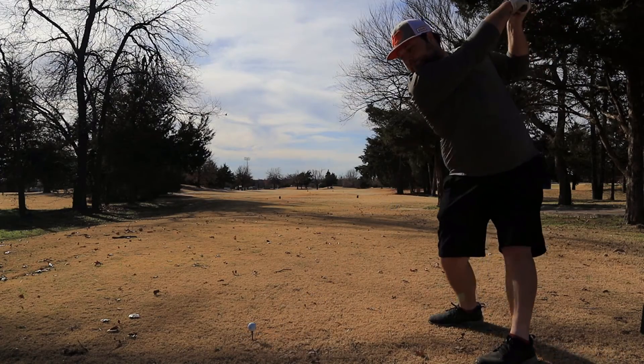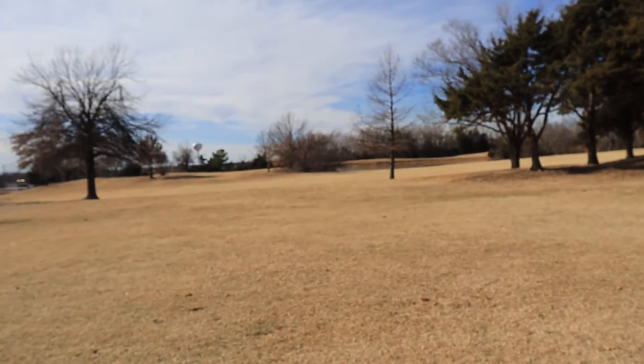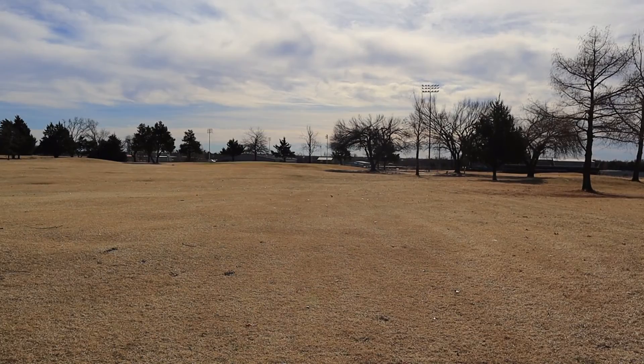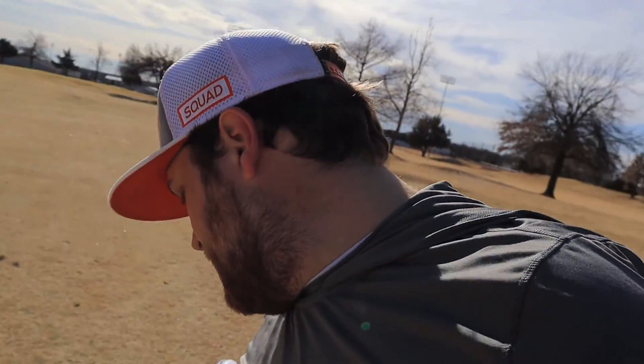On to the fifth hole — dogleg left par four. As you saw, that was a nice little low stinger. Not for sure where that came from, but it ran up there pretty good. Should have about 140 left in this hole. Got about 145 yards left to the pin. Let me take a nice little nine iron at it. I did exactly what I wanted to do there — hit a cut just like I wanted, but didn't start it far enough to the right, so ended up left of the green. We're going to have a nice little chip up. I really need a par on the board right now for the morale of myself.